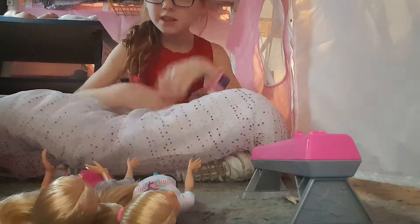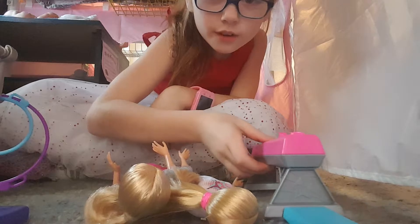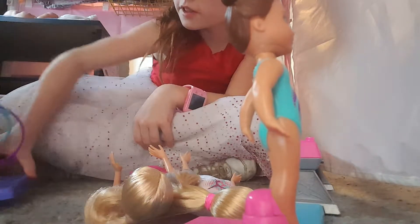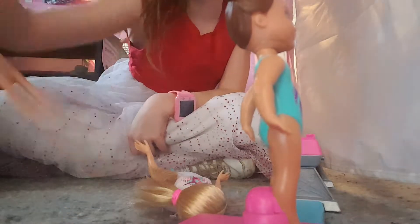Hey guys, today we're just doing like a little movie on shiny guys. We've got two different sets here.